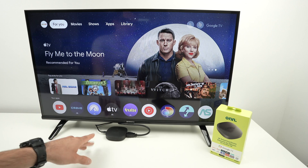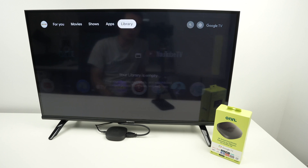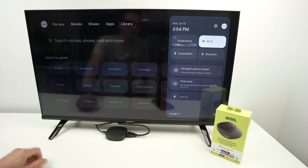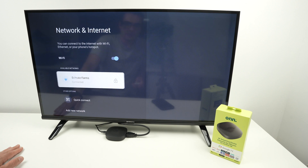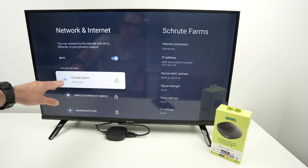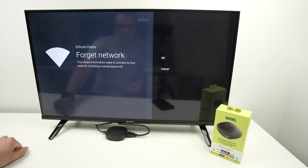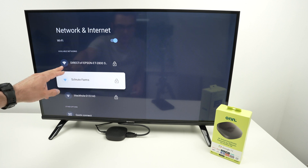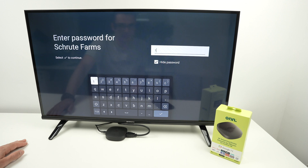Otherwise, once you've done the small restart, if that was the issue, you can always go back into the Wi-Fi settings — click on the cogwheel, go down, select Wi-Fi. Then I suggest you disconnect yourself from the Wi-Fi network. Click on it, select 'Forget Network,' go back, select your Wi-Fi network from the list, and go ahead and type the password again.